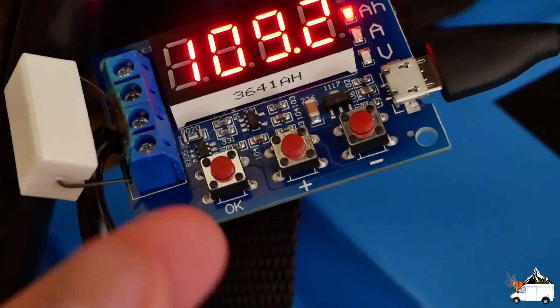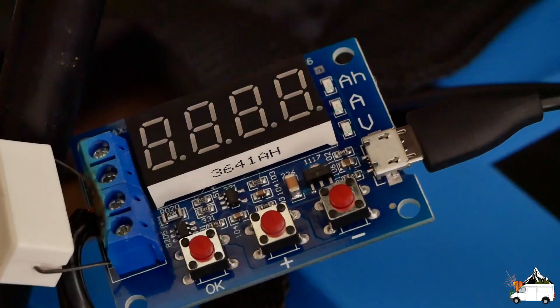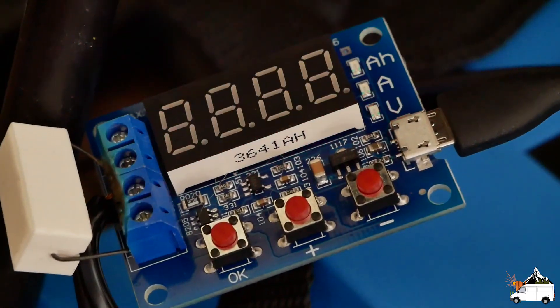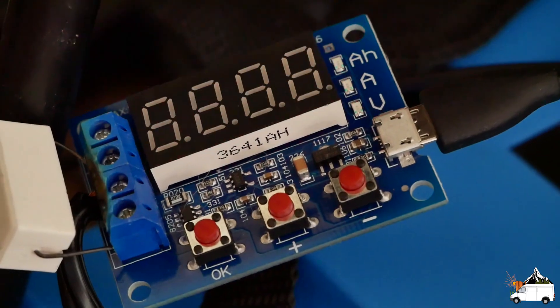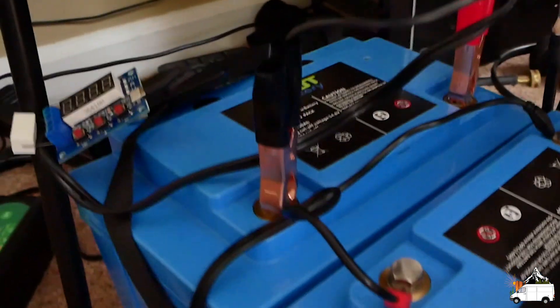This little tester is made for 18650 cells — it will work for big batteries, but I think the accuracy is probably about 90%, so there's probably about a 10% fluctuation. I feel pretty confident that the battery actually is the capacity it should be.